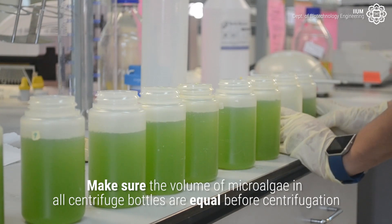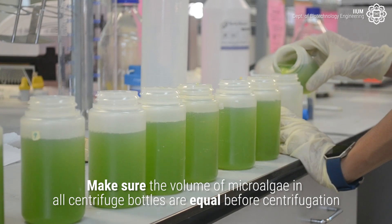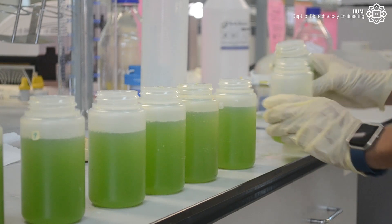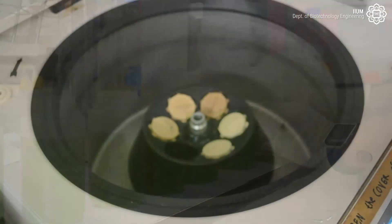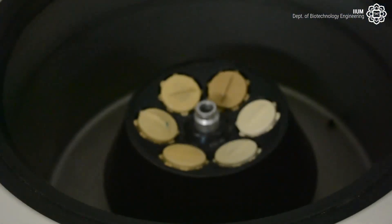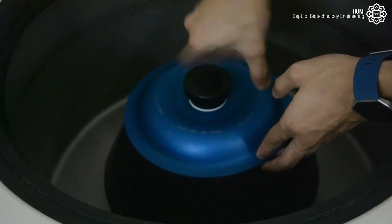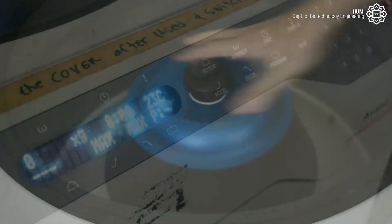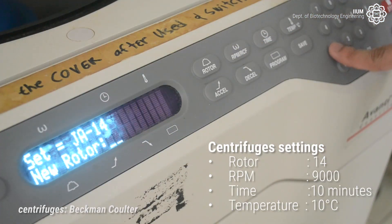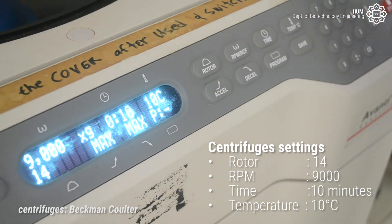Make sure the volume of microalgae in all centrifuge bottles is equal before centrifugation. Place the bottles inside the centrifuges. Set the centrifuges as follows: rotor 14, RPM 9000, time 10 minutes, and temperature 10 degrees Celsius.